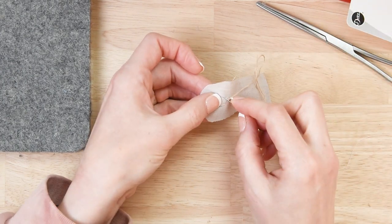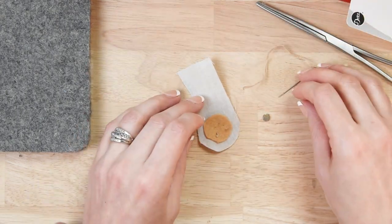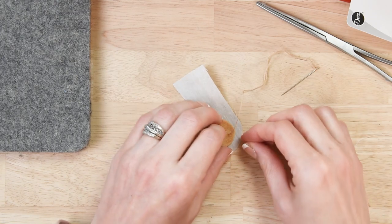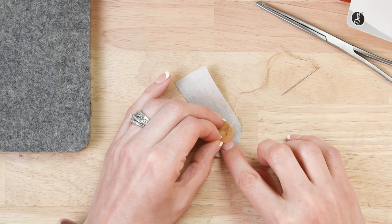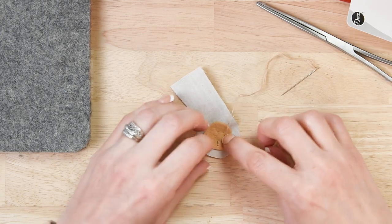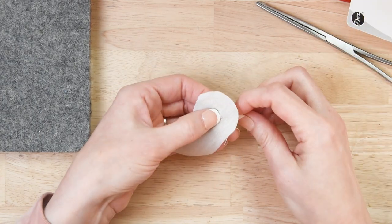With embroidery floss — I usually use two strands — you are going to sew around that circle. When you have just a little opening that's big enough for the magnet, put it in there, hold it in place, and then finish sewing all the way around your circle.